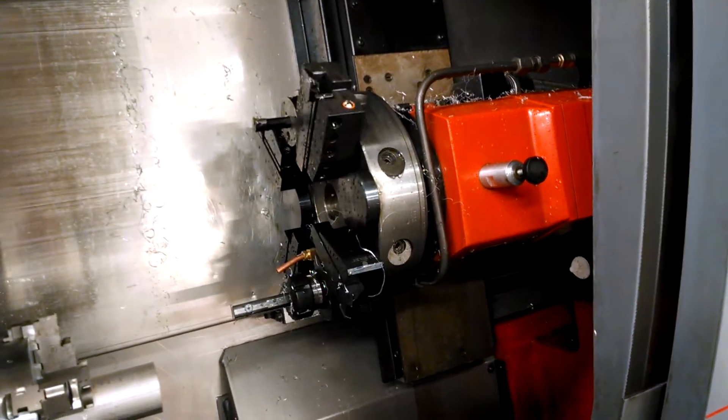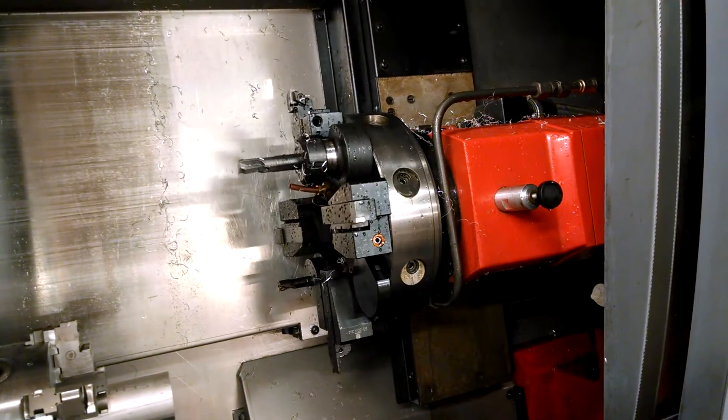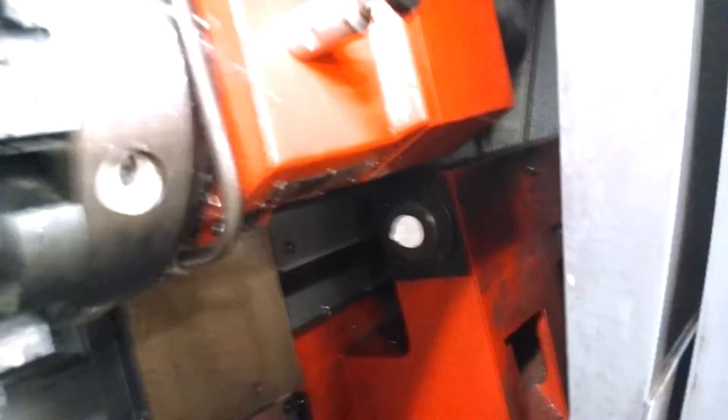Once I get the outside jaws, I'll have to manufacture a tube connector to connect the threads on the chuck to the threads on the power draw tube. It has a hydraulically operated power draw tube behind the chuck — the hydraulics work on that so it's ready to go. It's got a neat 8-position tool turret and a hydraulically operated tailstock.